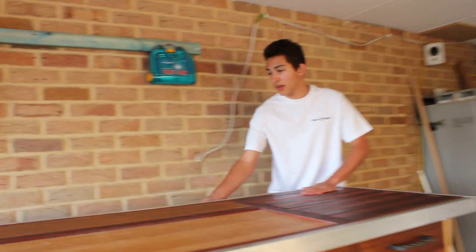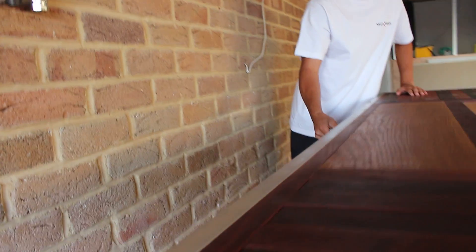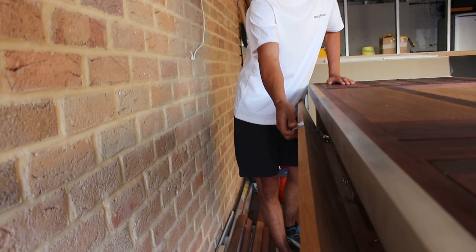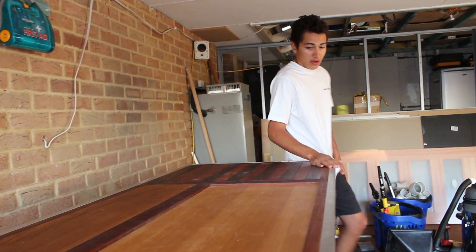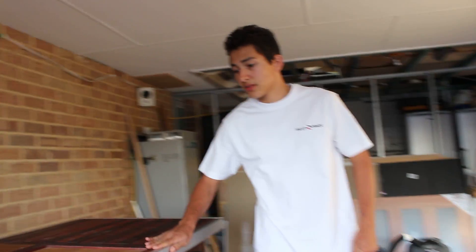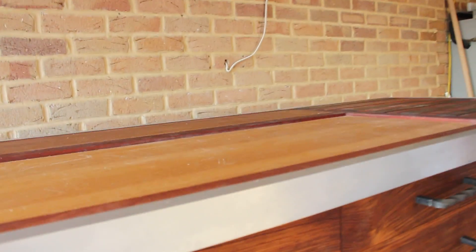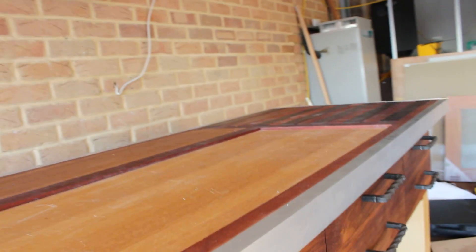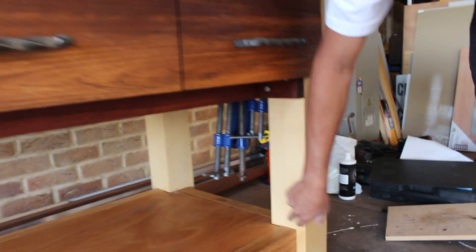It's got an access panel in the back here, which is good for storing small bits of timber or tools. Everything is my own design. The aluminium is recessed so it sits nice. All the handles were made by myself. These are big tenon joints — mortise and tenon joints — mounted on the upper construction here.